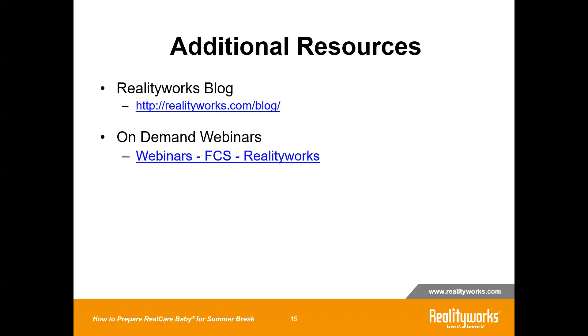For additional resources, you have the RealityWorks blog. Look through the blogs for different resources, helpful tips, and stories from instructors. We also have on-demand webinars — a library of different webinars we have collected over many years — where you can refresh yourself with other programs and webinars we have done in the past.